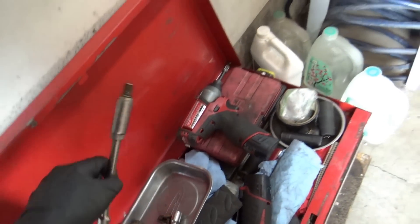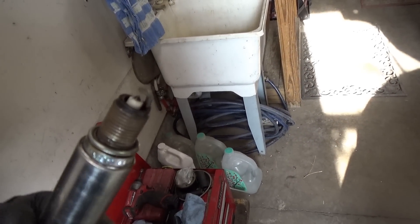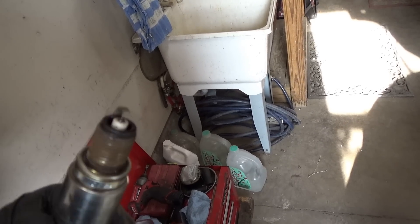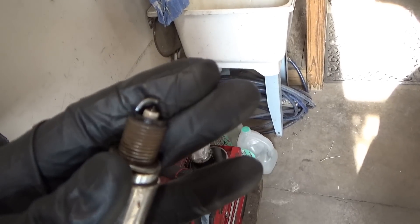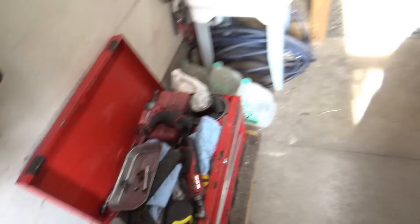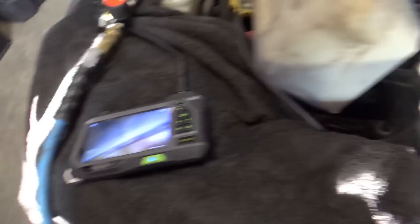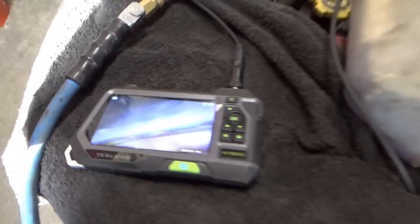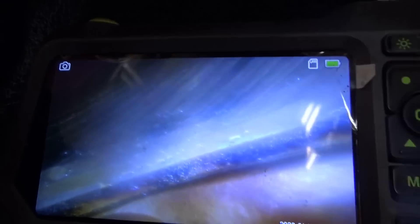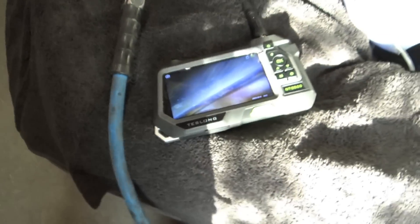I popped the spark plug out of cylinder number 4 and it looks fine — clean, a little wet because I cranked it with the ignition disabled just to check compression. It's iridium, ground electrode looks great, so I'm not concerned about ignition here. I stuck the borescope into cylinder number 4 and this was my worst case suspicion — we see water droplets. Really not good. Is it a head gasket or another cracked engine block?